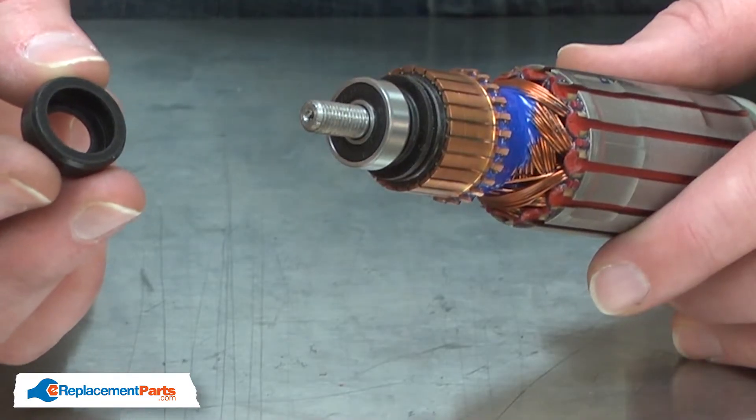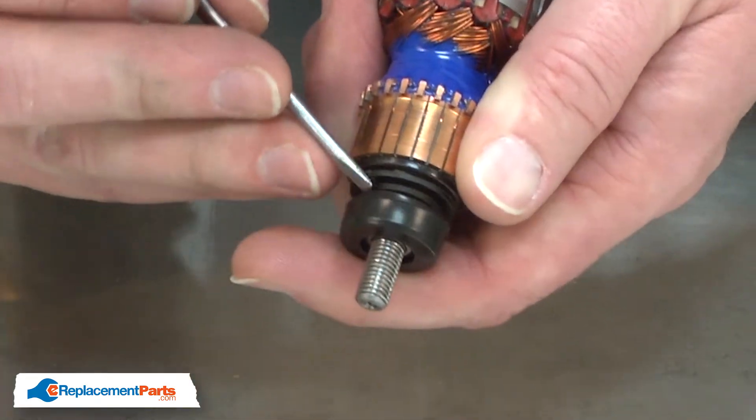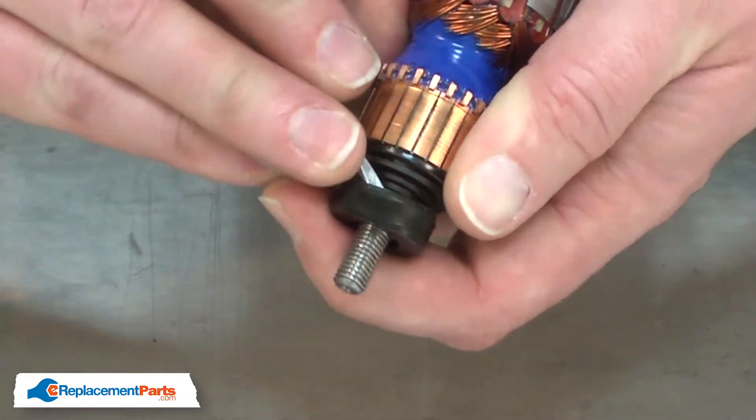Now I'll install the new bearing cup. I'll place it over the bearing and again use a small screwdriver to work it into place.